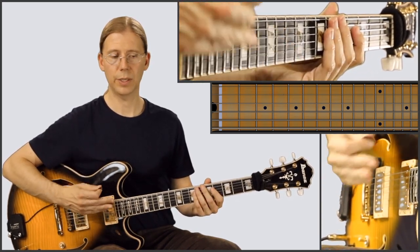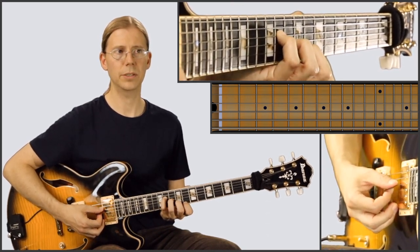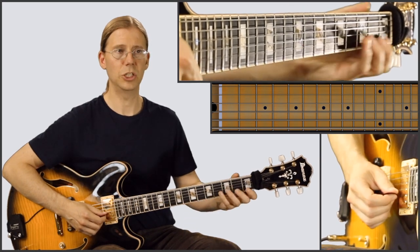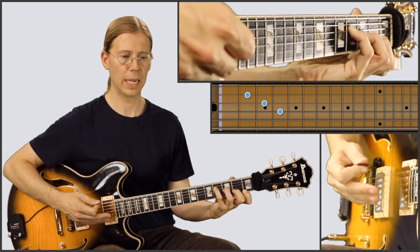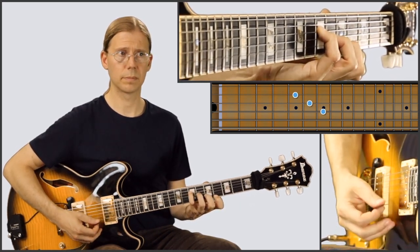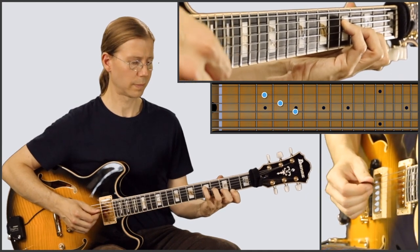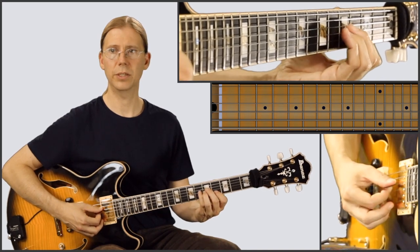And then we'll play that again. So that was the first A; this is the second A. So we're going to start here in eighth position again — D flat major seven, a couple of melody notes here, G flat major seven, A major seven, G major seven, those melody notes again here on second string, and then A flat major seven.